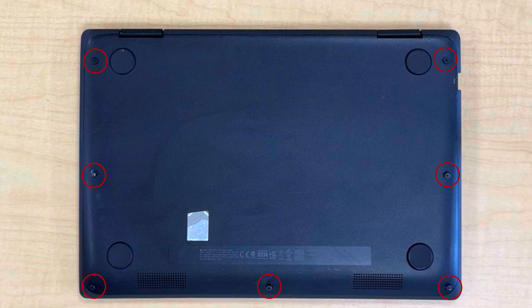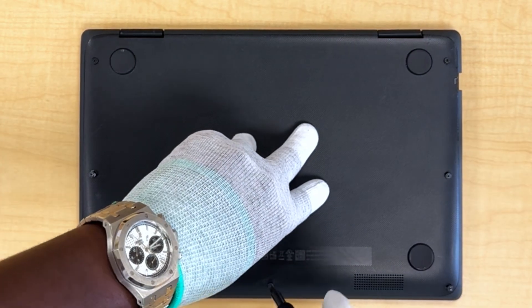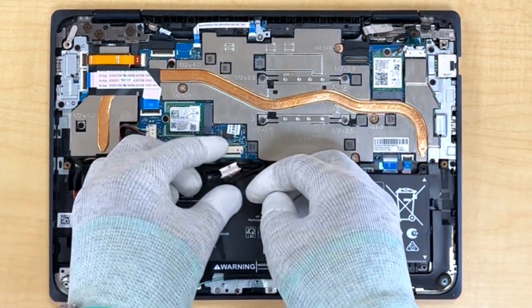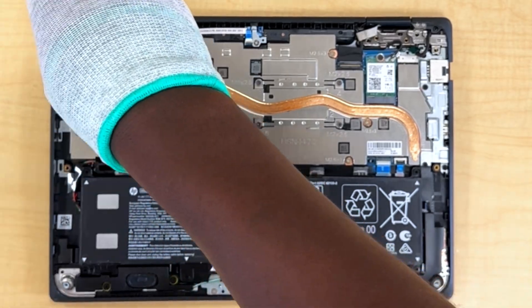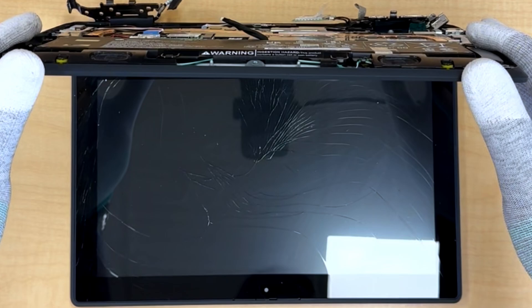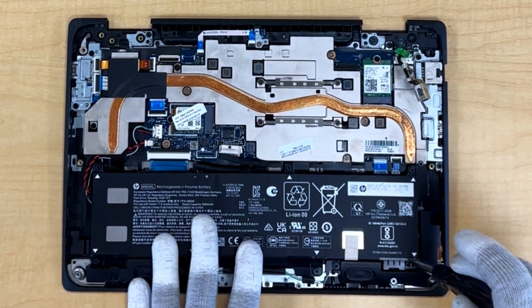Undo the seven captive screws holding the bottom cover in place, then lift it away. Disconnect the battery cable. Now remove the display panel from the system. Installing the top cover: remove the battery and the speakers.